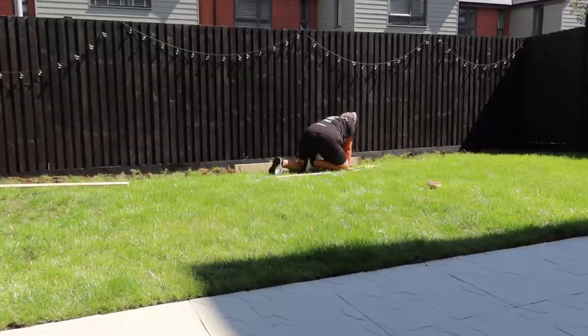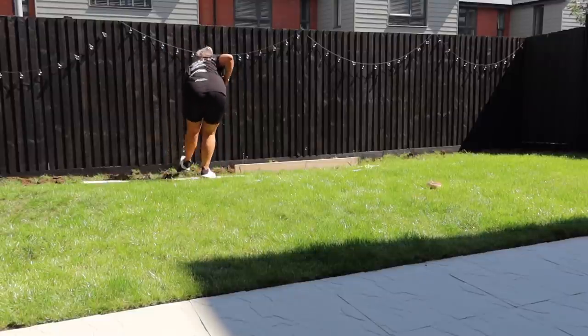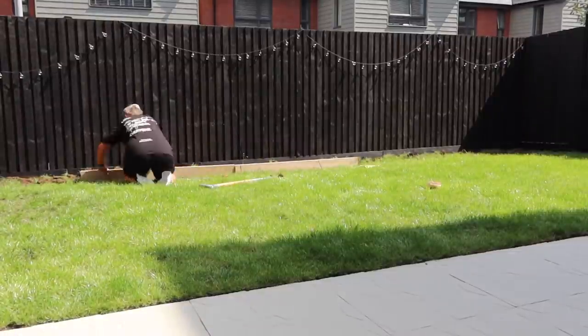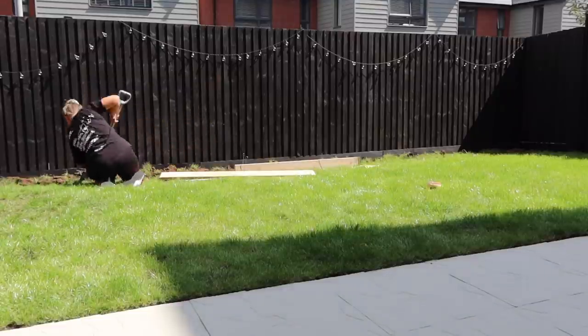I didn't dig too deep to begin with — just enough to know what I was working with. Then when I wanted to dig down to put the scaffold boards in, I based the depth on which part of the fence I was at, because our whole garden isn't level. Some scaffold boards needed to be dug down deeper than others, so I did it per scaffold board as I went along. I used my spirit level to make sure each board was level, starting with the middle one and working outward.